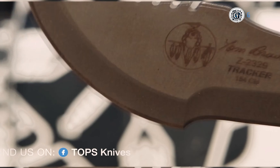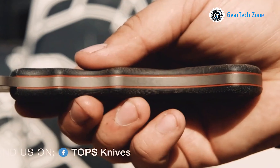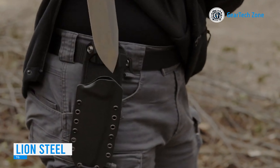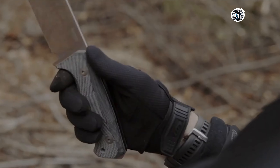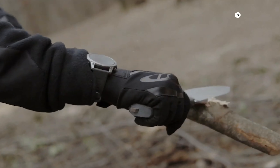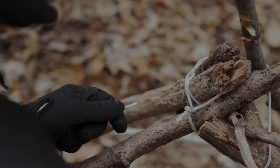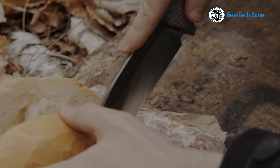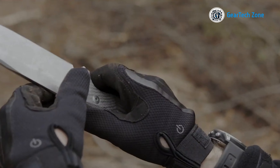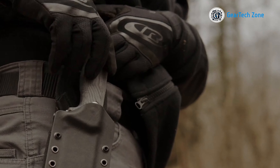The Tops Knives Tom Brown Tracker 3 is a legendary fixed-blade knife, meticulously designed to conquer the most challenging wilderness situations where your very survival hangs in the balance. This knife is your ultimate companion, featuring a coated 15.4 cm stainless steel blade that embodies durability and strength — a relentless performer that resists corrosion and maintains its edge even in the harshest conditions. The black micarta handle provides both security and comfort, ensuring precise control while minimizing slippage. Its design is optimized for real survival scenarios, with a blade shape and handle ergonomics that are truly exceptional.